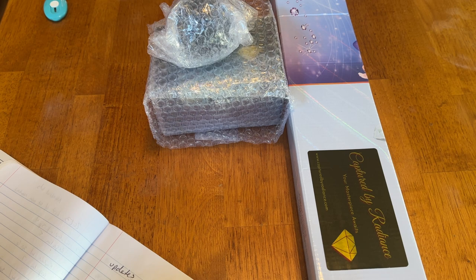Have I got a treat for you. We have a sneak peek by Captured by Radiance. I have shown a few kits by this company. It is two sisters — one lives in the United States and one lives in Canada. One turns pens and one handles the diamond painting. I will link a previous video, but there are new releases and these releases are going to go live today.